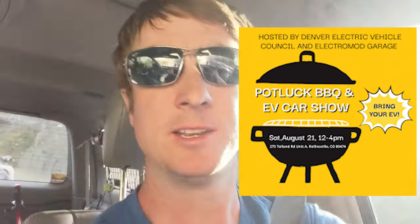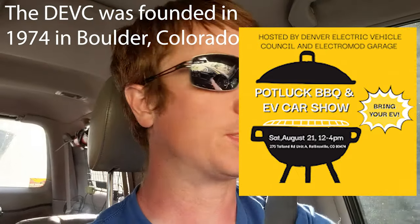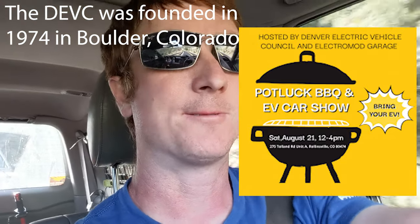All right, hey everybody! We're headed up into the mountains to the DEVC car show and barbecue today. It's run by the Denver Electric Vehicle Council, which is a club that's been here in the Denver area with a bunch of electric vehicle enthusiasts for a long time. They're putting on a car show and barbecue. I've got my electric on the back and I'm gonna be doing a little presentation about my restoration project. Apparently there are some other people who've got their projects — some conversion projects like motorcycles and a Land Rover off-road vehicle — so let's go check it out!